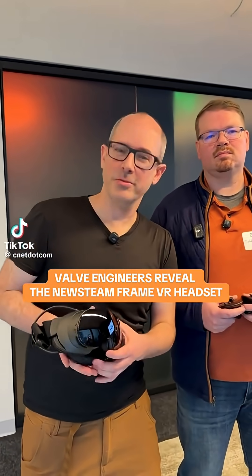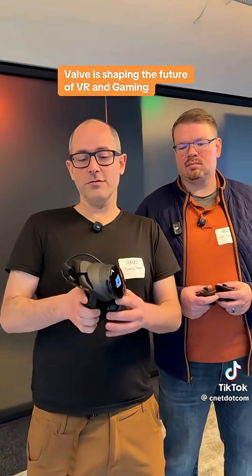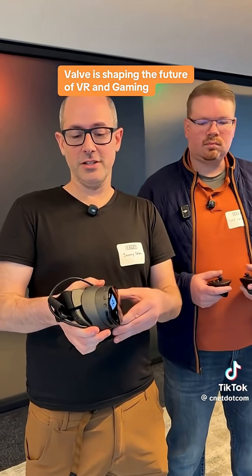We're both engineers at Valve working on the new SteamFrame headset that's going to be released early next year. This headset has a bunch of cool things. First and foremost, it's very small, it's lightweight, and it has a modular design.